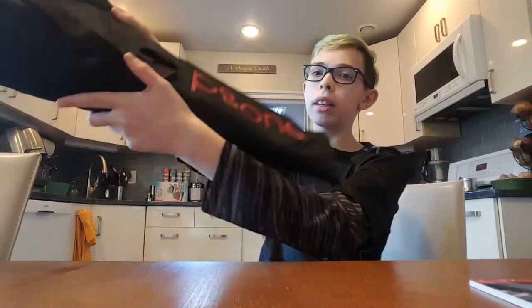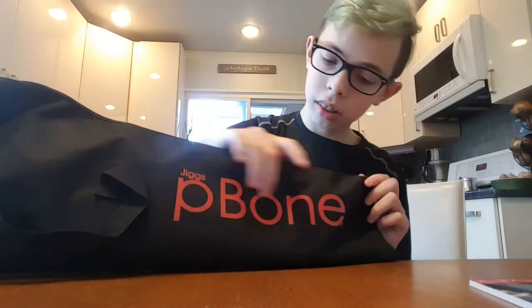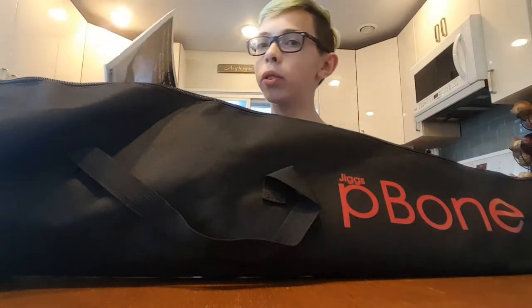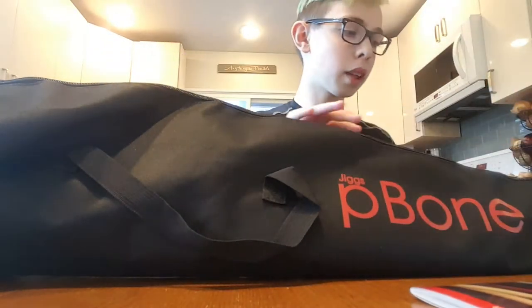I already unpacked this because I was really, really excited — I forgot to make a video of the unboxing. What I'm gonna be showing you guys is the p-bone. I got the p-bone blue trombone, which I've never played. I've never played a trombone or anything from p-bone, and I also got the beginner's book.